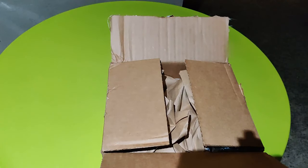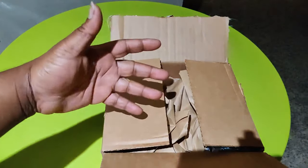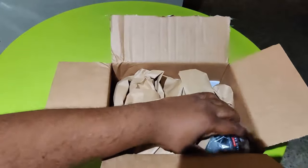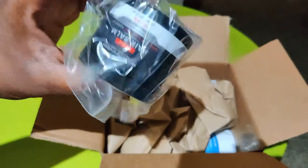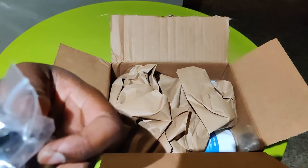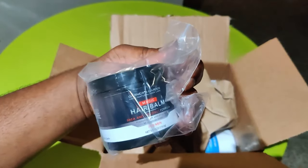Welcome back to My Black Universe. We got a package from Gardener's Garden, which you guys have seen on my channel before. We had to re-up on some hair balm — my boys used this. We got the 4-ounce container.